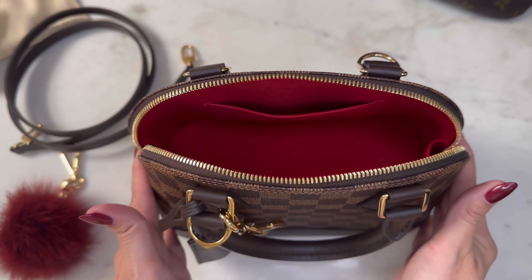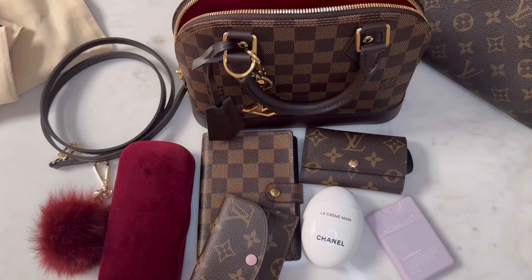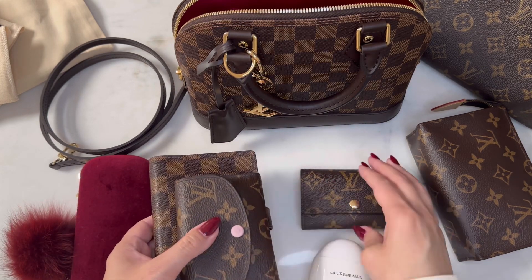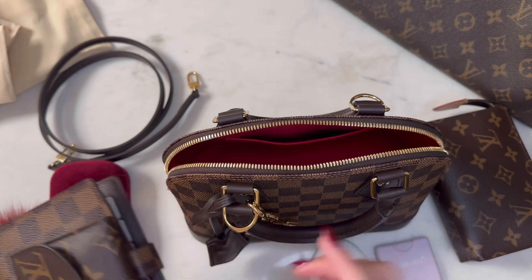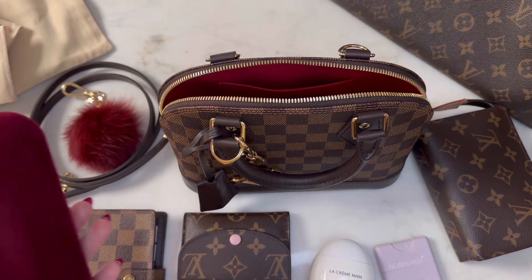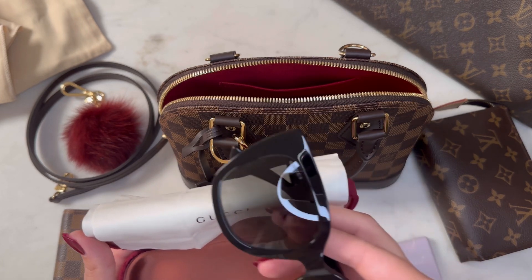Right now I'm in my GM Neverfull, which obviously has lots of things inside it, so I'll pull out a couple of things to give you an idea of what would fit in the Alma BB and how I would use it. If I'm going out with this bag and my kids are with me, I'd have to carry a separate bag or pouch with diapering things and only carry mom's essentials in my purse. Sunglasses are probably not going to fit in the bag - I recently got these Guccis and I linked them in another video.